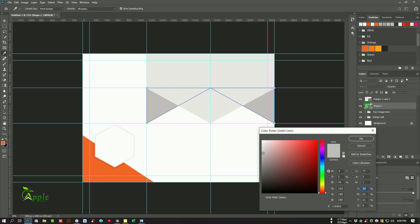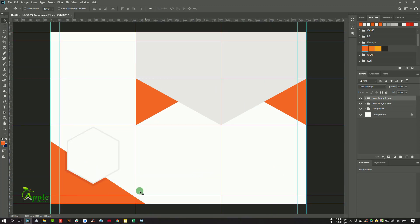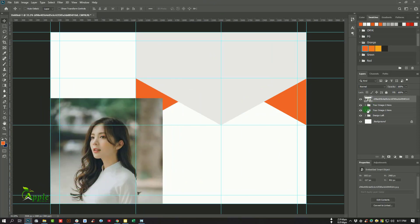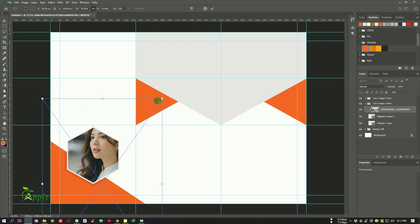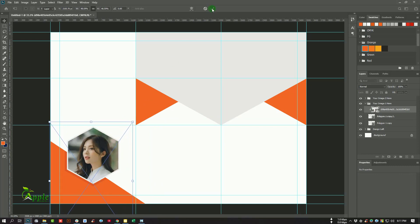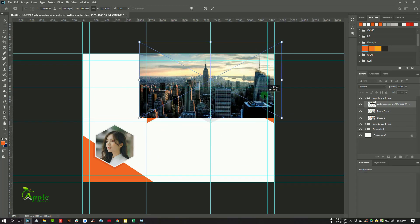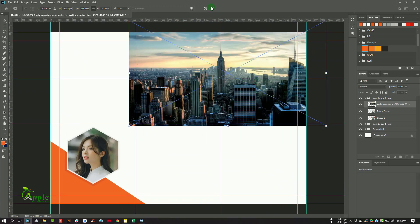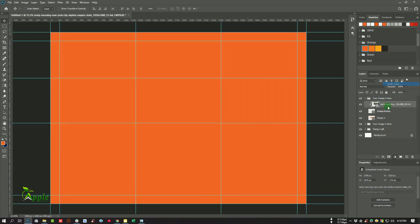Change the color to orange — looks good. Select the layer, set its name, and make it a group. Now get a sample image to fit into this polygon. Move it here, right-click and create a clipping mask. Go to Edit > Free Transform to adjust. Get another image from your disk, place it here, make it bigger, and create a clipping mask.